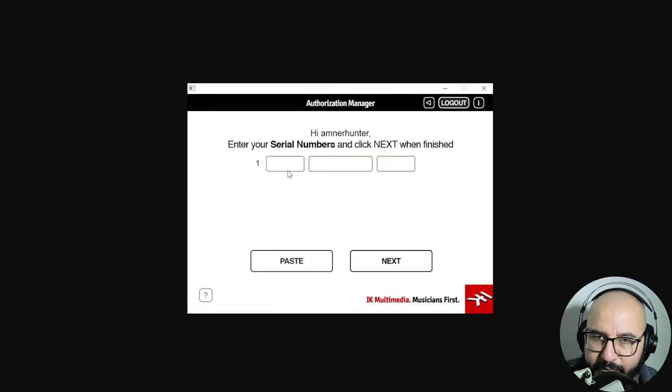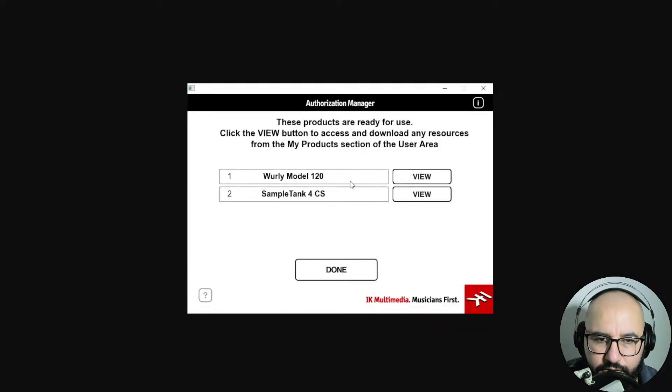Remember the serial number that you got in the email from Audio Plugin Deals — paste the serial number here, and you're gonna see now the products you just have under your account activated. So it's the Wurly Model 120, and you also need SampleTank for Custom Shop.